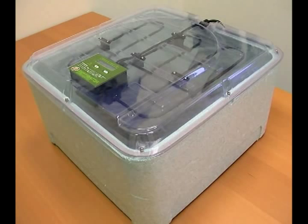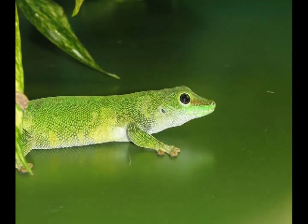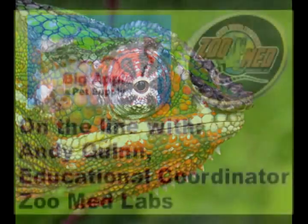Over a year of testing has gone into the incubator, and we're proud to have hatched out some day gecko eggs. We're currently working on panther chameleon eggs that are incubating as we speak, and we're really excited about it.